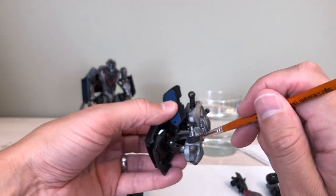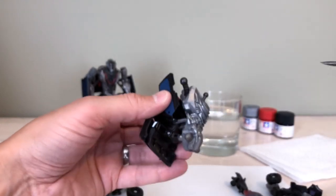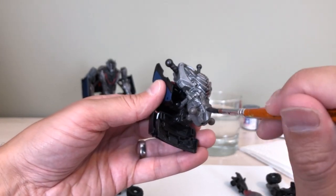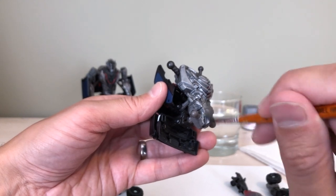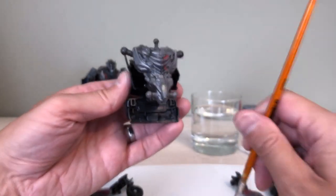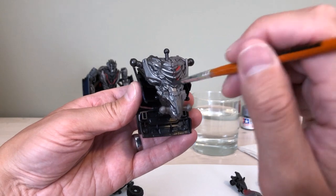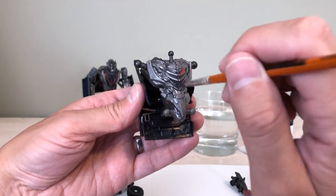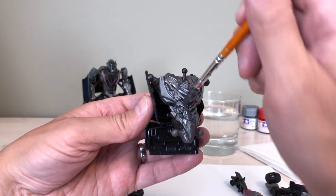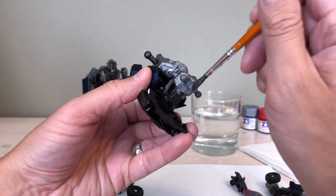You're going to want to avoid putting paint on the actual balls of the ball joints, because it makes them sticky and can make them fit a lot tighter than you'd want. If you do have a really loose ball joint and want to tighten it up, some people use clear nail polish — let it harden then reassemble — and others use floor polish, which I've heard works really well. But that's probably for a future video.